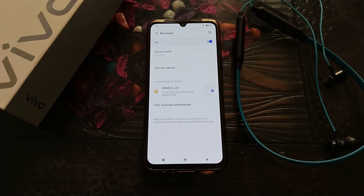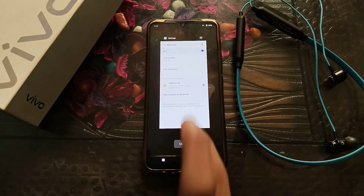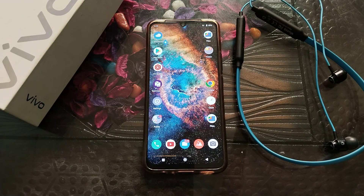Welcome back to a new video friends. Today I am going to tell you about how to forget a Bluetooth earphones device in a Vivo phone. I will show you how to forget your Bluetooth earphones on a Vivo phone.